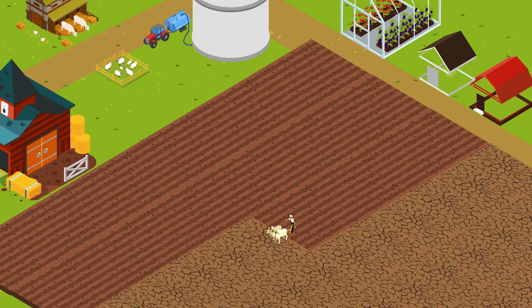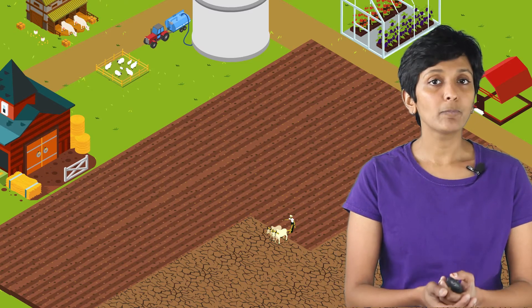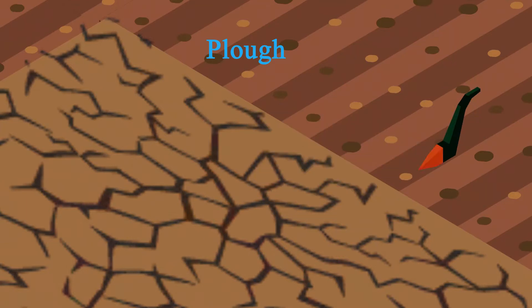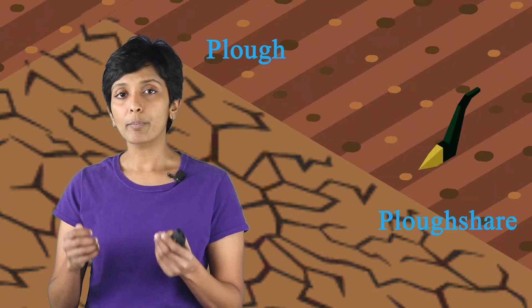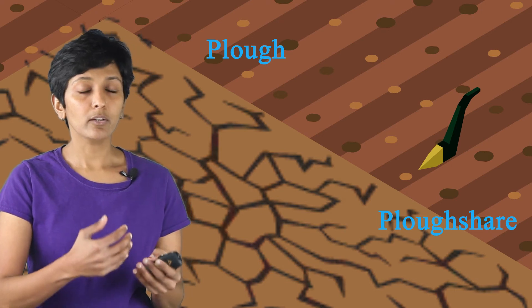But what if we have to loosen the soil for an entire farm? That will take forever — it's many many acres. Here we look at another instrument that can help with much larger areas: the plow. The most important part of the plow is a strong triangular tip called the plowshare. The plowshare is heavy and has a triangular tip which makes it easy to go into the soil, and as it is pulled it is able to loosen and also turn the soil.